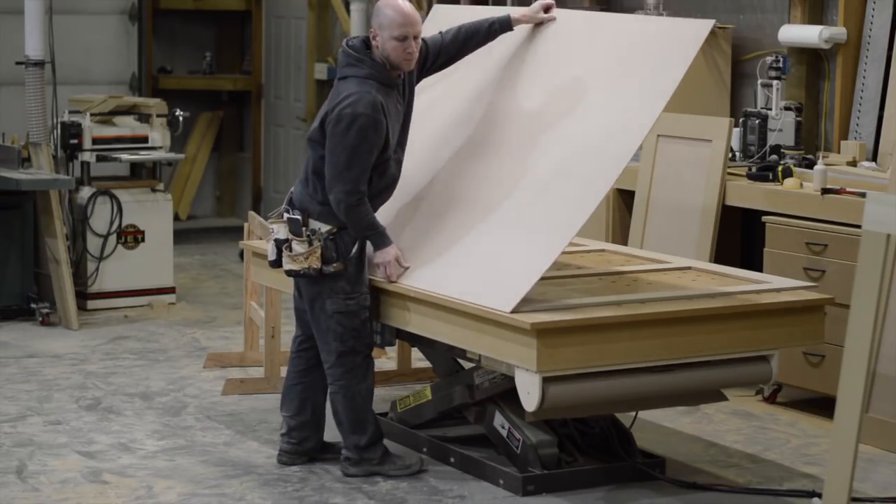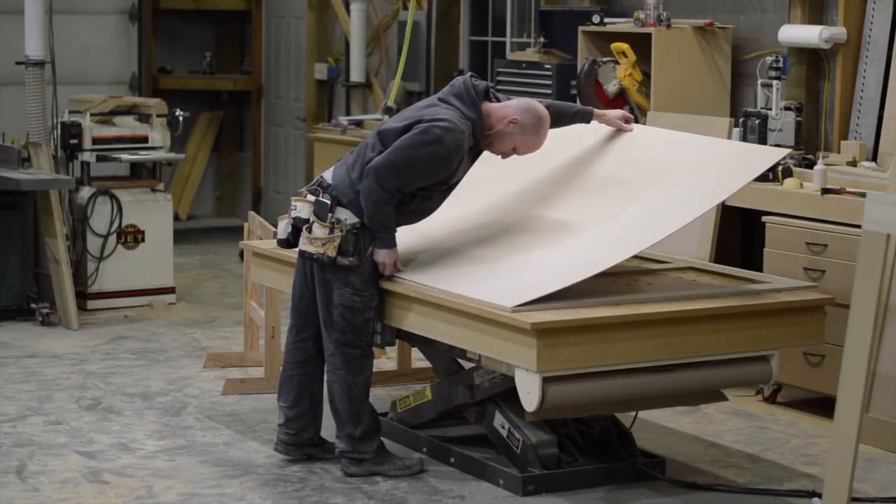This is always a fun dance, trying to set the piece down so that you don't smear and expose any of the glue.